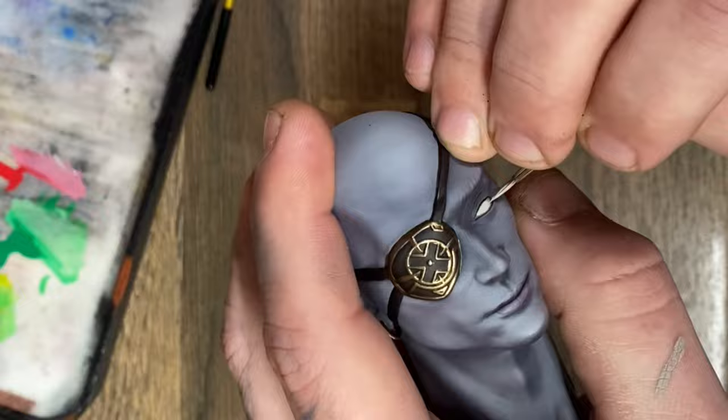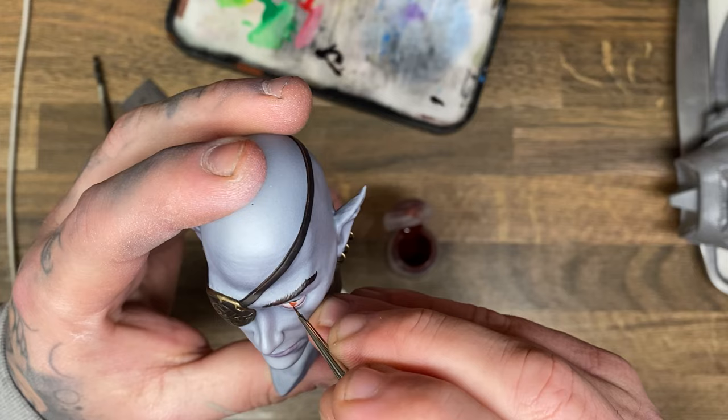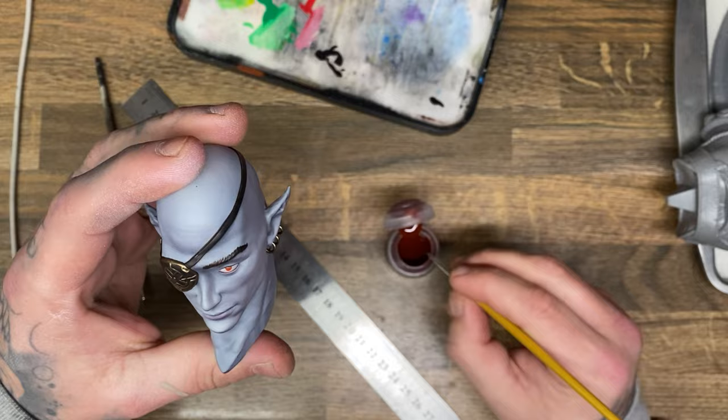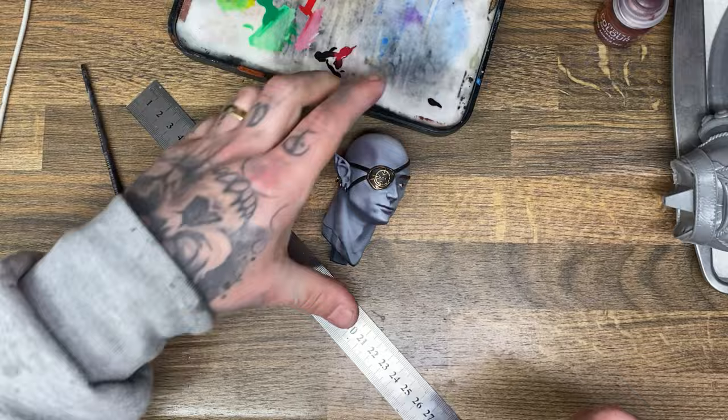For his eyes, instead of doing solid black underneath, I did a black line at the top and a pinkish line at the bottom, then painted the usual white of the sclera. This guy has red eyeballs, so I used a dark brown for the base coat and then a nice bright red over that, with black for the pupil. And that's pretty much where I decided to call this model done.